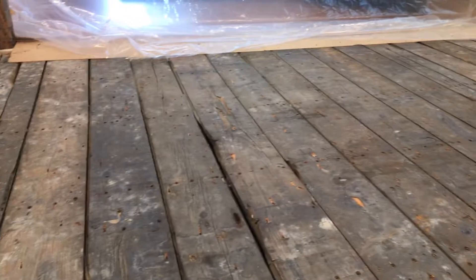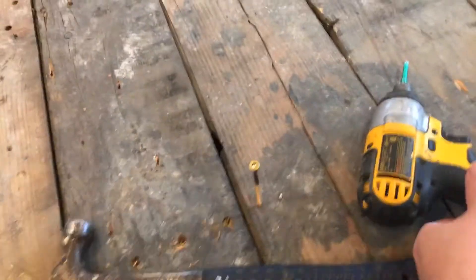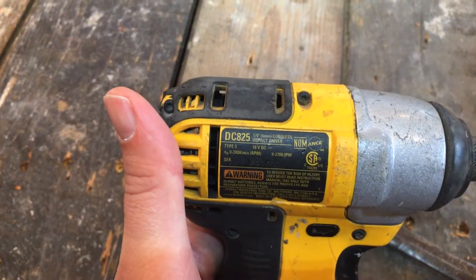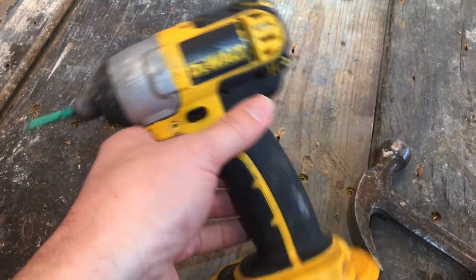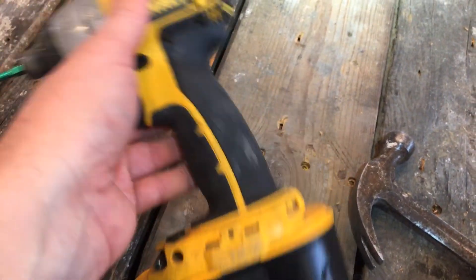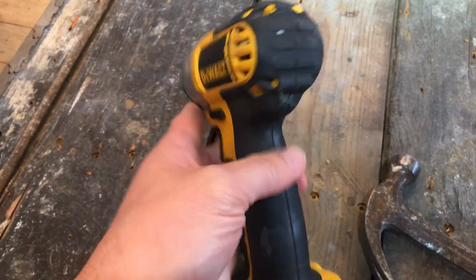In the process of screwing in this floor, I thought I'd do a quick video on what the process is here — if you're getting into this for the first time, you might not have the right tools. This tool is really old, it's a DeWalt 825 impact driver. This is probably the best tool to use for this kind of a job.